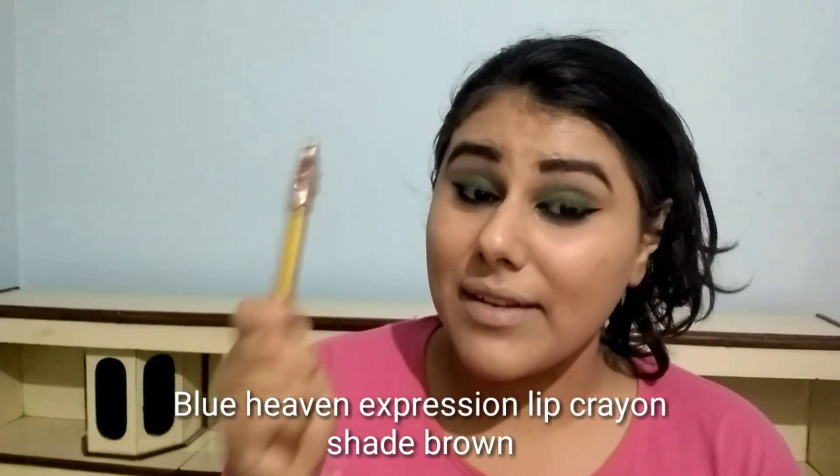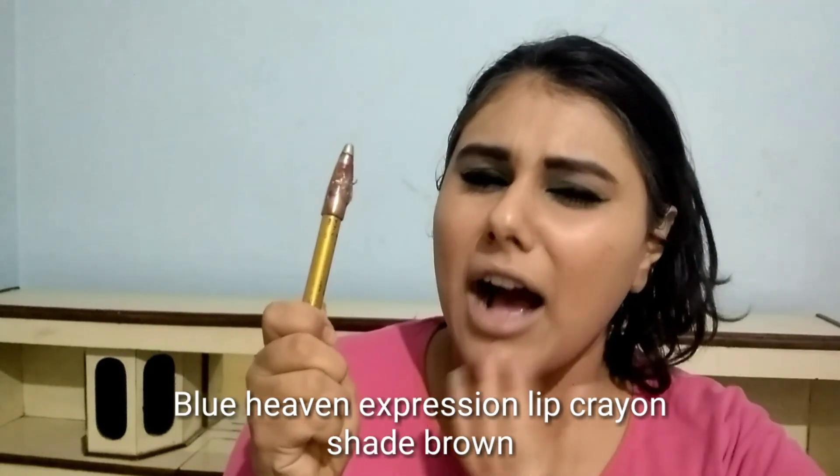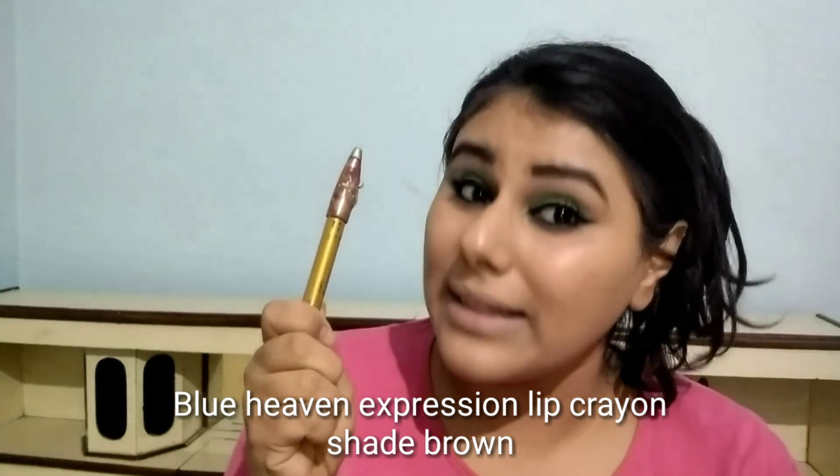Now I am going to do contouring and I will use Blue Heaven's Lip Crown as a contouring product. It is good because it is very creamy.